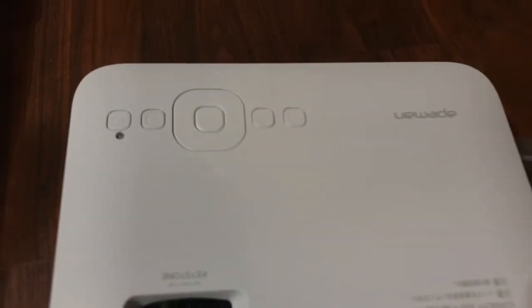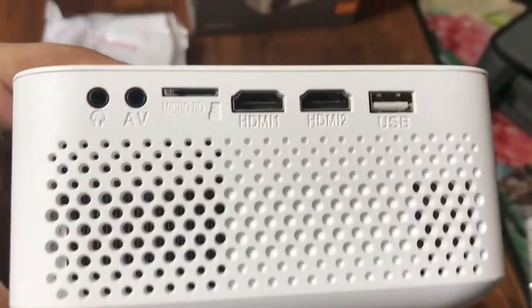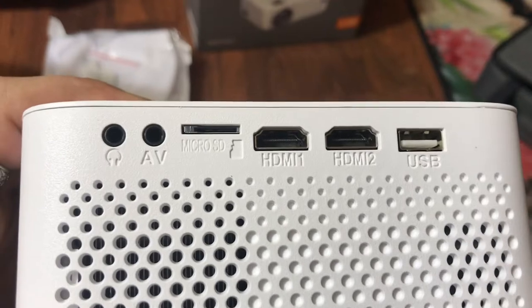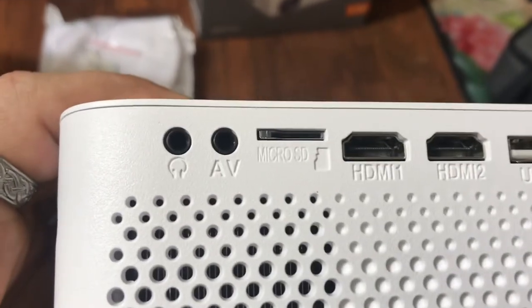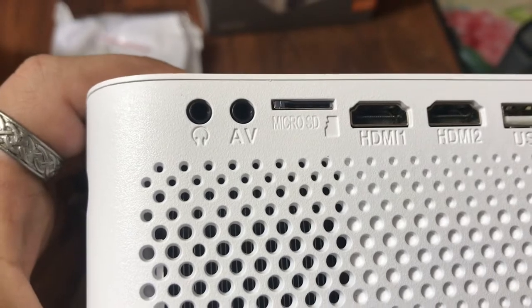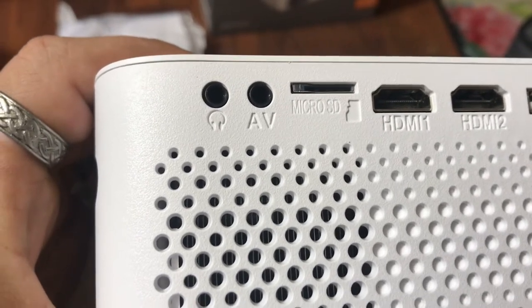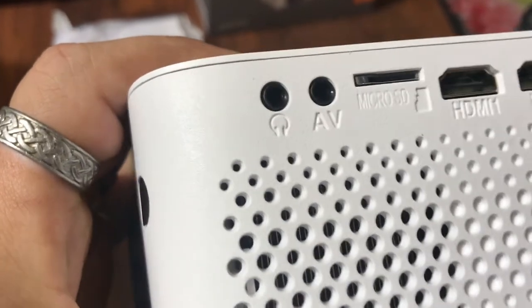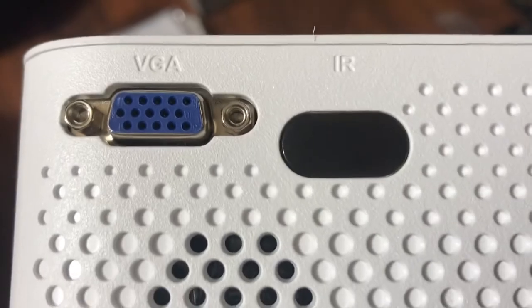I'm unsure about these other three buttons. On the side, there's one USB port, which you could probably use to charge devices, two HDMI ports, a micro SD port, and AV in — the 3.5mm audio/video input that connects to the yellow, red, and white composite plugs. There's also a headphone jack.